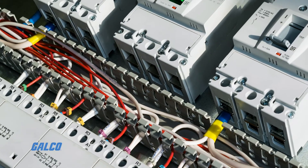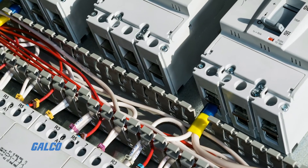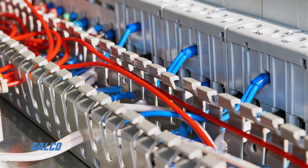Self-adhesive duct installed along a panel surface allows for easy access to cables, and many options feature a pronged, cover-free design, so individual cables and wires can be added to or removed from the duct without hassle.